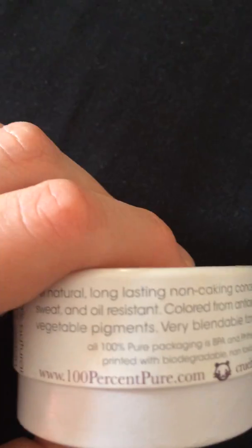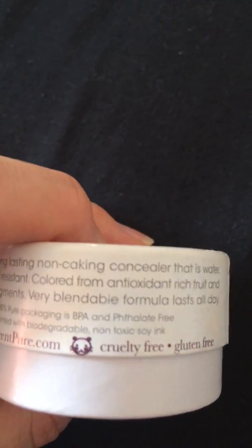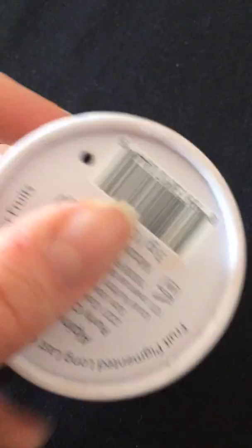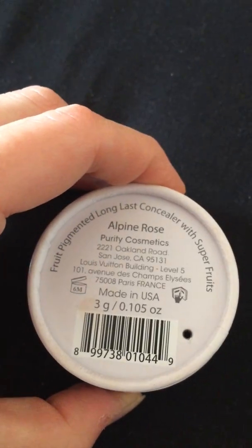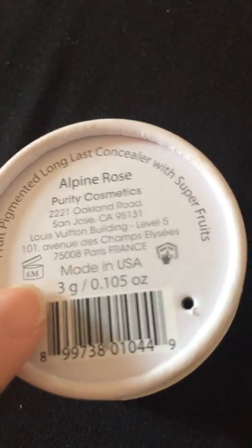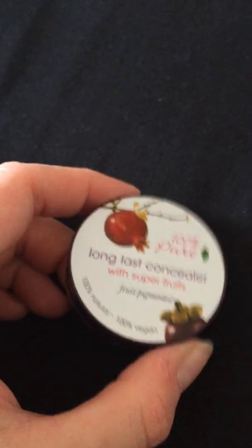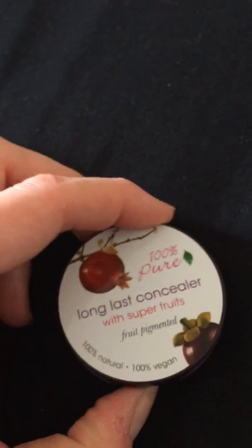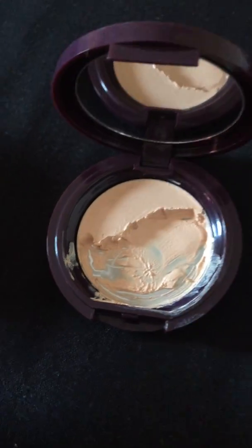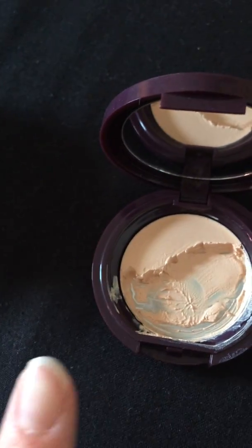It's colored from antioxidant rich fruits and vegetable pigments, with a very blendable formula that lasts all day. It's cruelty free, gluten free and lasts for six months after opening. That's the box and this is the actual packaging for the concealer. We've got all the ingredients listed here, and as you can see it's got a little mirror — so that's the product.